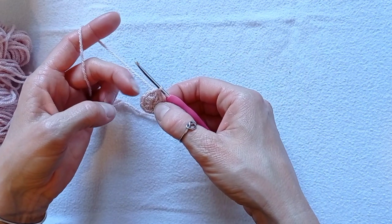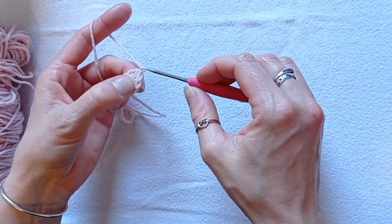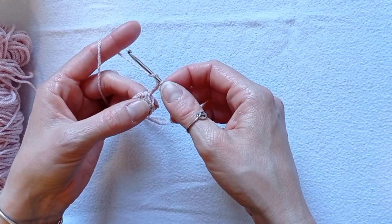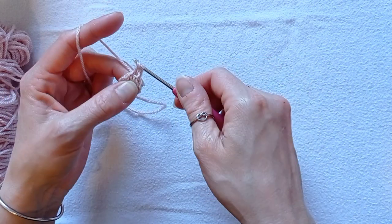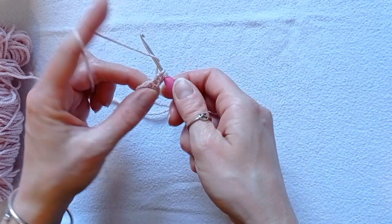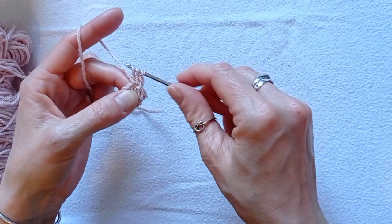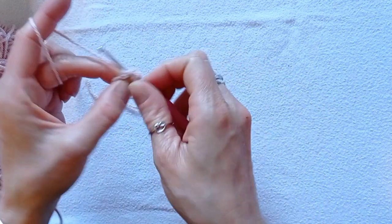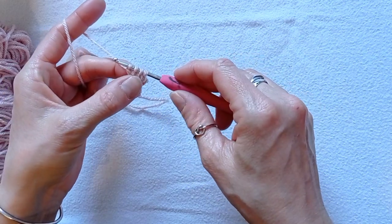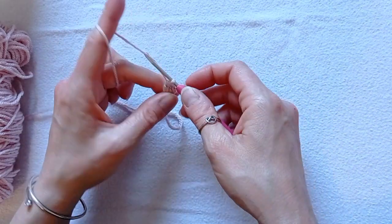In round 2 we'll be making petals in each stitch around. We will start with chain 2. We'll be making in the same stitch 3 partially made double crochets. Yarn over, insert your hook into the stitch, pull up a loop, yarn over, pull through 2 loops. Do that again — yarn over, go into the stitch, pull up a loop, yarn over, pull through 2 loops. You'll have 4 loops on your hook — yarn over, pull through all 4 loops. That's your petal. Close it with a chain.